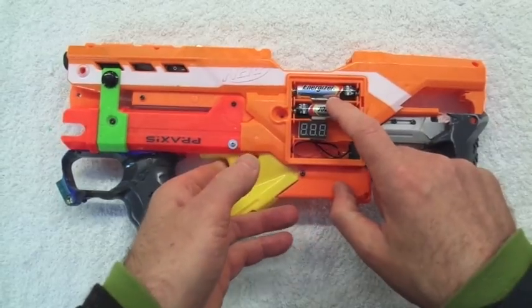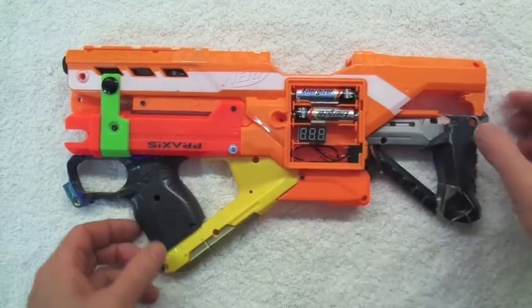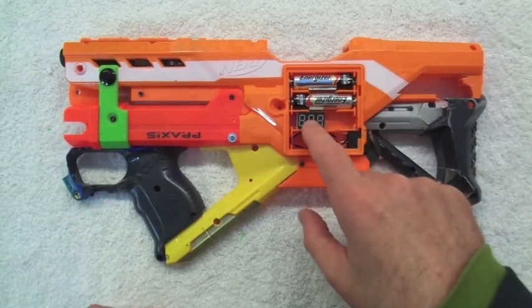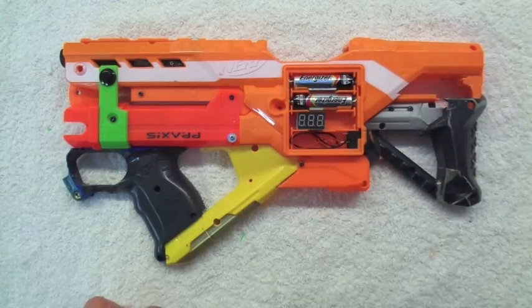3 volt provided by two AAs at the moment — we could swap to a single rechargeable, in which case there's a voltmeter for that, just so you don't run the rechargeable down completely.